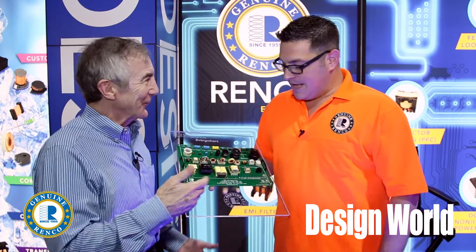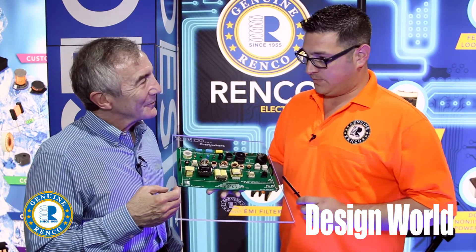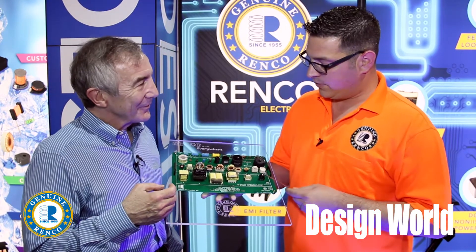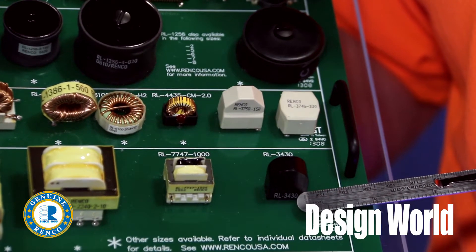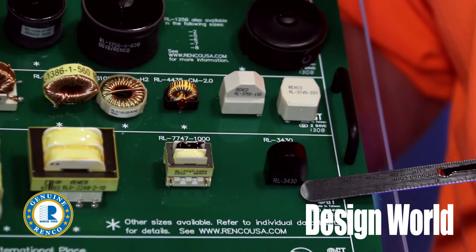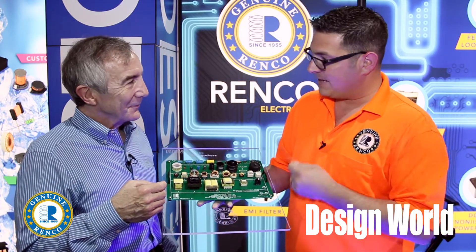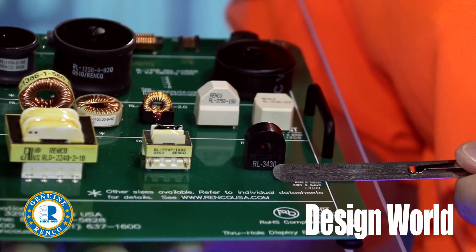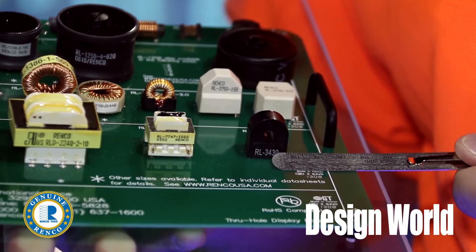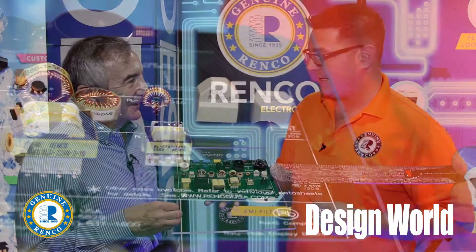How do you sense current with a transformer? Well, your conventional current transformer is typically constructed with a toroid, which has a bunch of windings on it, and you would actually pass your one turn through the center of the toroid. That wire passing through the center is where you're sensing your current, and it makes a transformer where the voltage is outputted from the secondary wires.